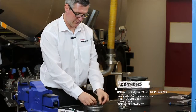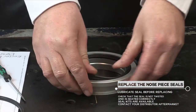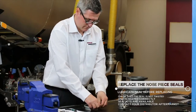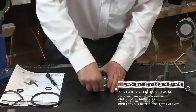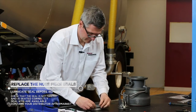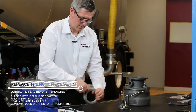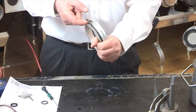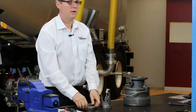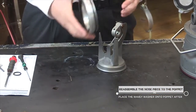First of all we put the seal in the nose piece, and the second seal. Always check that you haven't twisted the seal.